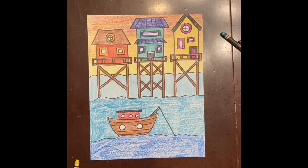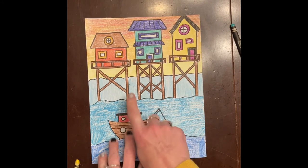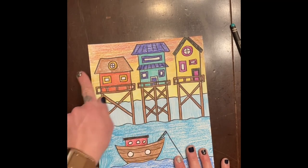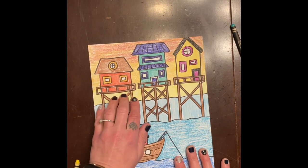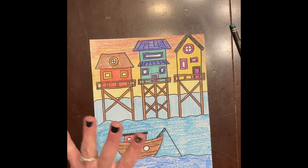Here are my finished houses on stilts! I did some bright colors on the houses, and for the background I wanted a sunset — so I lightly started at the top and shaded with red, then went to orange, then yellow, and then I took that yellow and went all the way back up over all the orange and red, just to give it a nice sunset feel. I can't wait to see what you create — have fun! See you later!